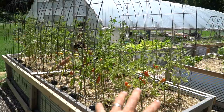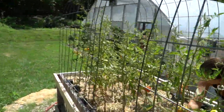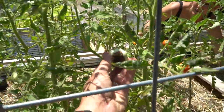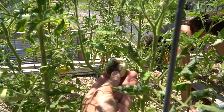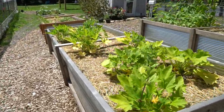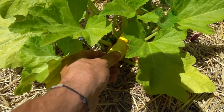Welcome back to the homestead everybody. If you've been gardening for a while, you've run into the problem of blossom end rot. Today we're going to show you the easiest way to fix that issue. This is our tomato bed and we were checking it out the other day and we found a tomato right here — that little guy. That is called blossom end rot. And over here we have our squash and zucchini bed and it is absolutely littered with blossom end rot.